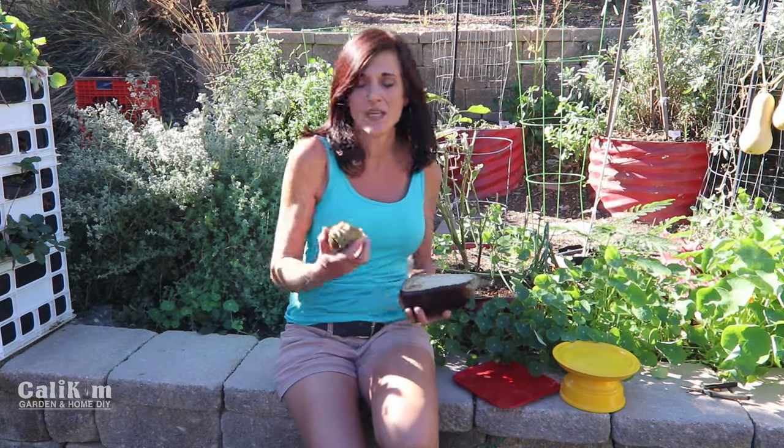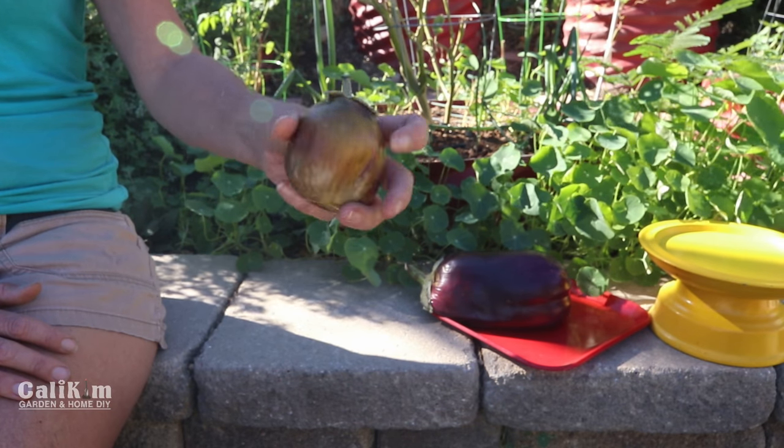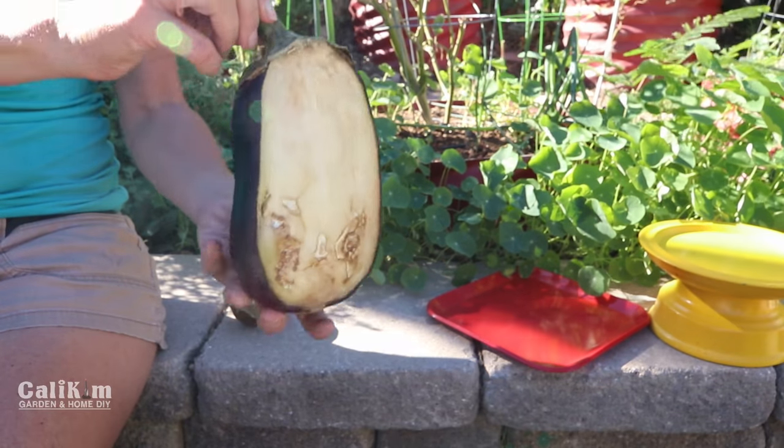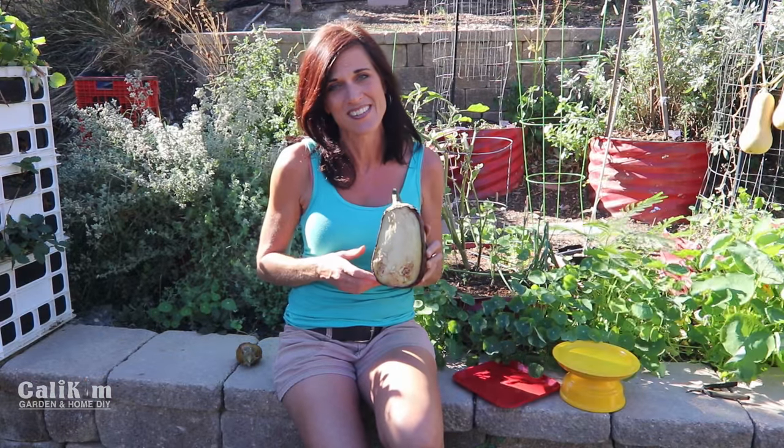Typically you want to save seeds from a vegetable that is overripe, like this one is — it's kind of shriveled up because the seeds will be more developed. But this huge massive eggplant is a winner, and I want to try and get more huge massive eggplants, so I'm definitely going to save these seeds.